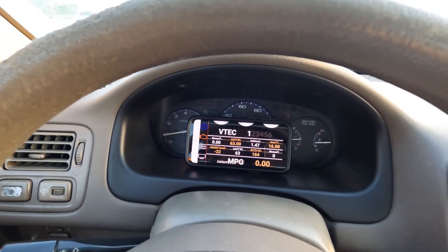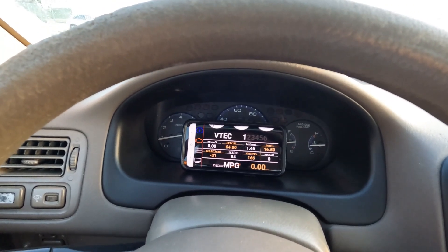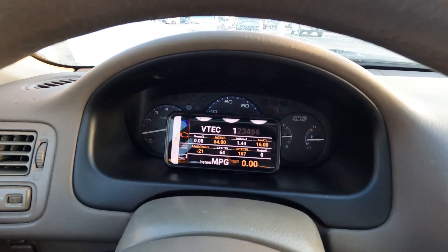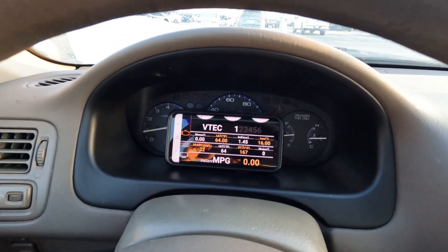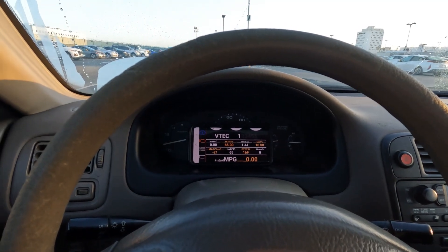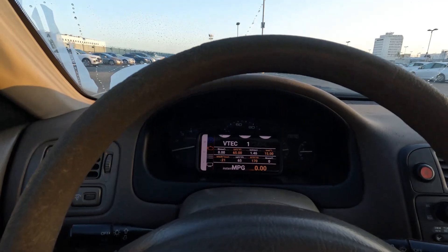I just need some data because I'm doing something about the heat soaking. Starting with the charge pipe — I'm going to wrap it with a heat shield or heat wrap. Then the second step will be to make an intake for my turbocharger so it can inhale fresh air. The ambient temperature this morning is maybe 62 degrees. Let's get on the freeway and see how it goes.